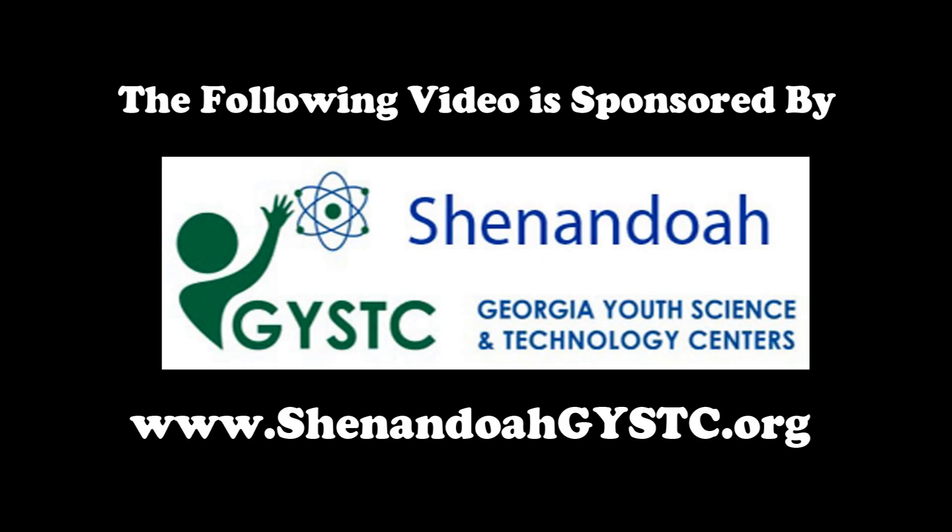The following video is sponsored by Shenandoah Georgia Youth Science and Technology Center. This is a pickle, but in the hands of a trained mad scientist, it can become a light bulb!